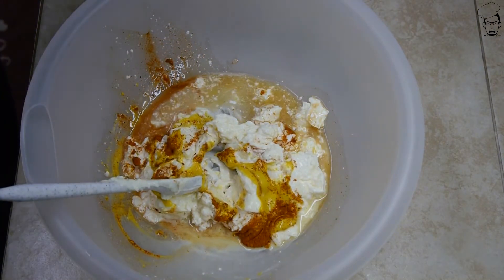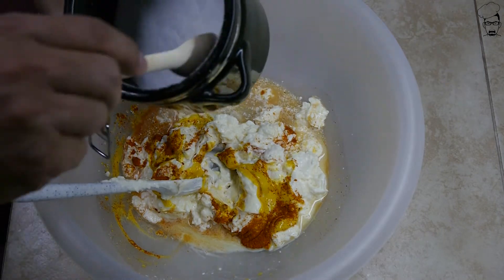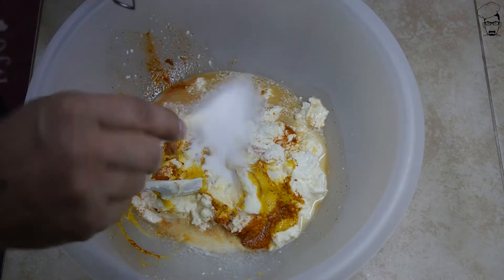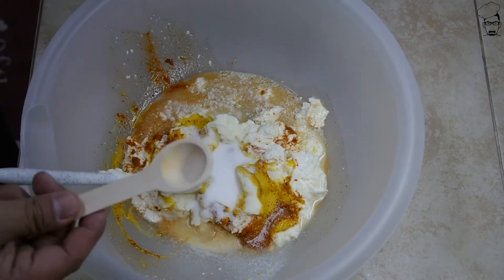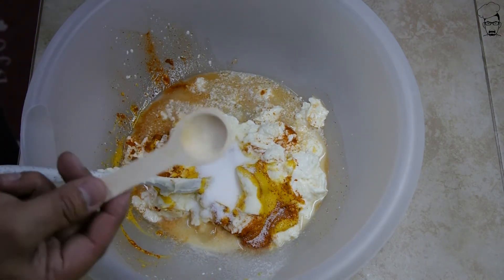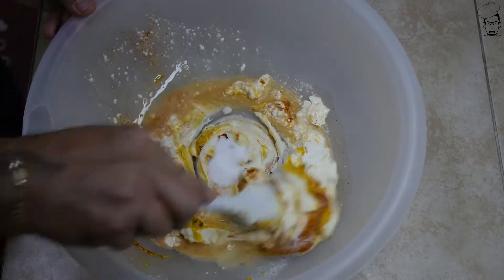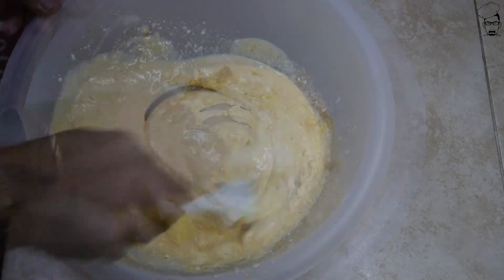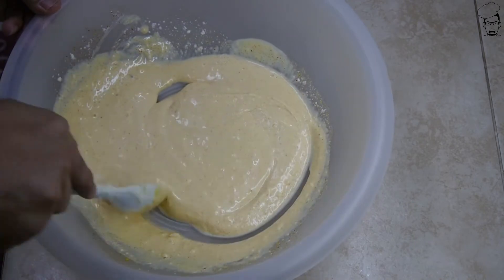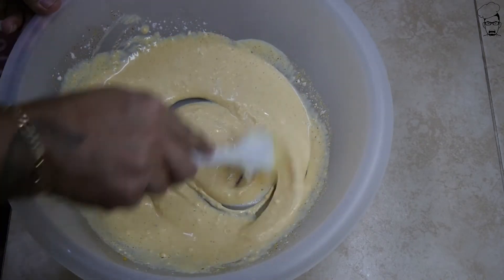I almost forgot one thing — I can feel my nose burning already. Some sugar — one, two, three little spoonfuls of sugar. Mix this in. We're kind of looking for a gravy consistency.